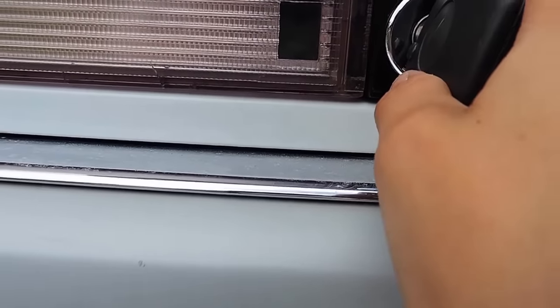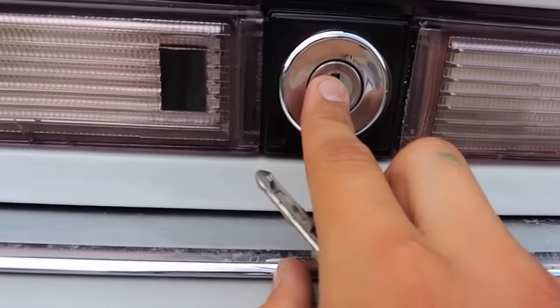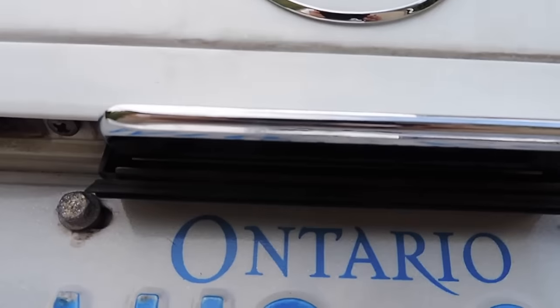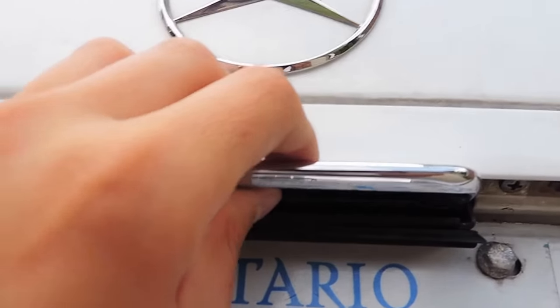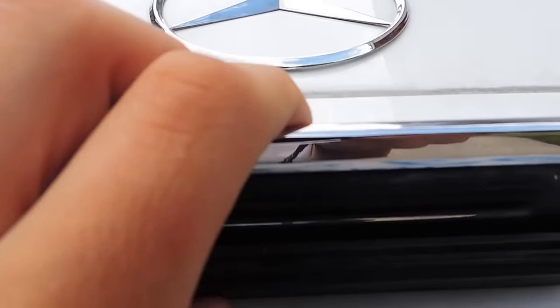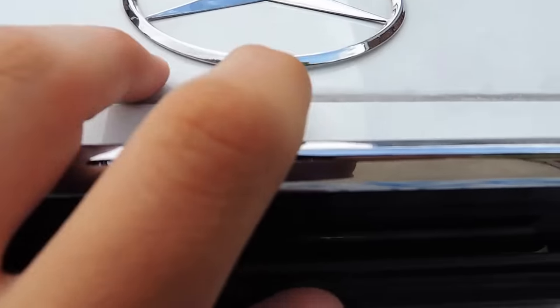Now we're just going to unlock the trunk and take a look at that. When unlocking the trunk, if you push this button down here you should see a little latch pop up. This is so that you can hold on to while opening, because on this diesel vehicle this entire back gets pretty dirty.